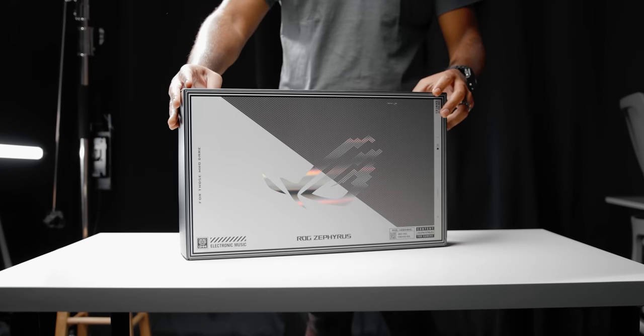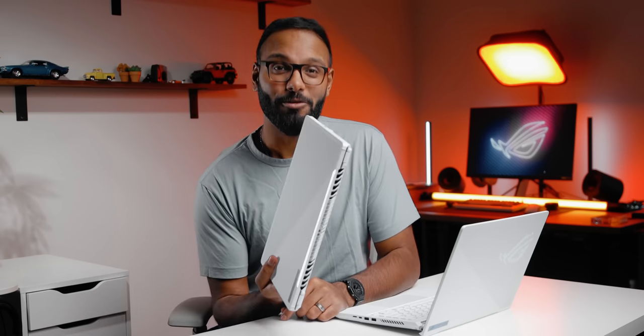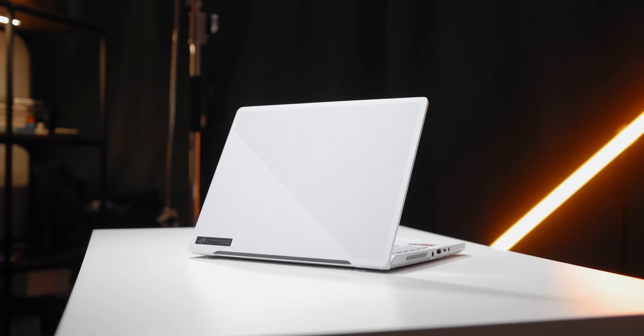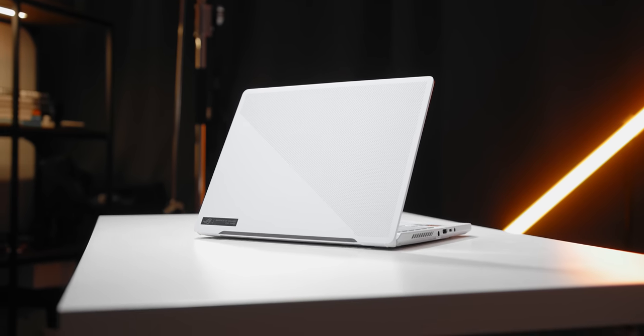We finally got our hands on the 2023 Zephyrus G14. From the outside it doesn't look a whole lot different — in fact, this is the fourth generation of the G14 series and for the most part you're still getting the same DNA, except for a few tweaks under the hood.